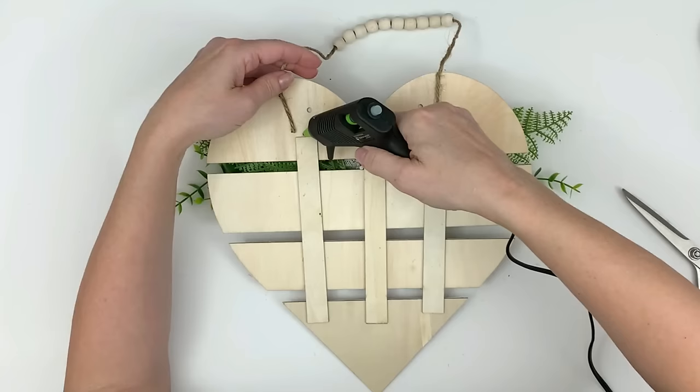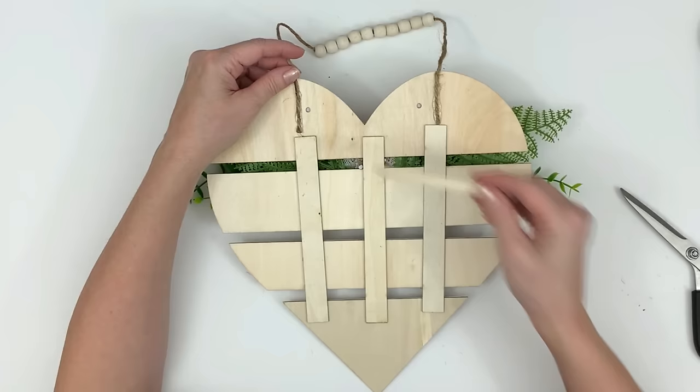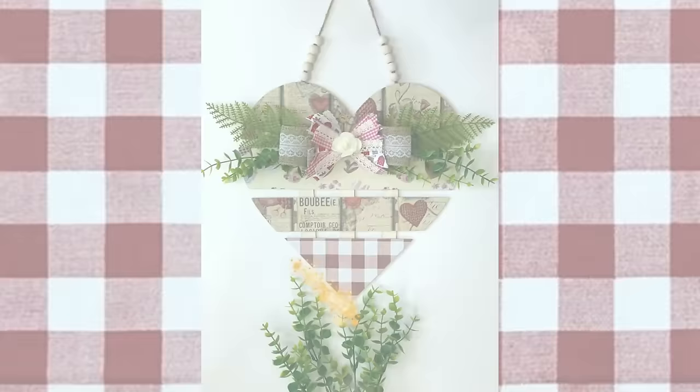We're just gluing this on the back. This is on my front door right now, but my front door has a glass screen door in front of it so it's not really exposed to the elements. You can put some tape on the back — either masking or duct tape while the glue's still hot — and it makes for a very strong hold that will stand up against different weather changes. But I'm not going to need that this time. And that's it — I absolutely love this one.